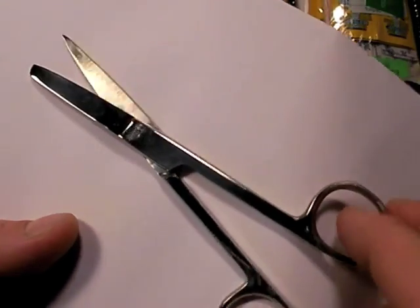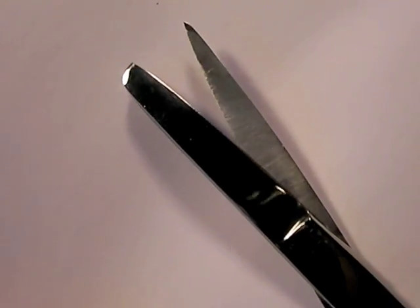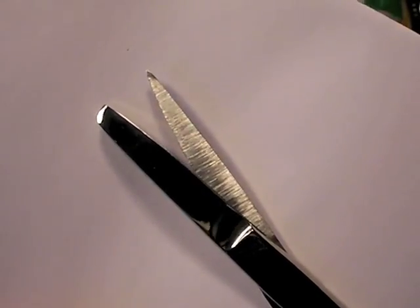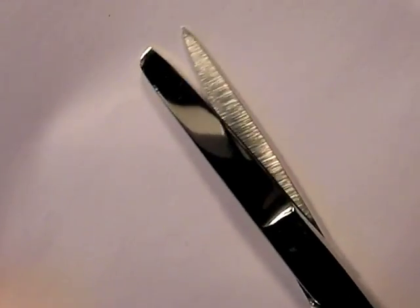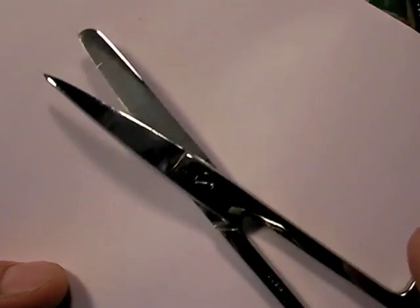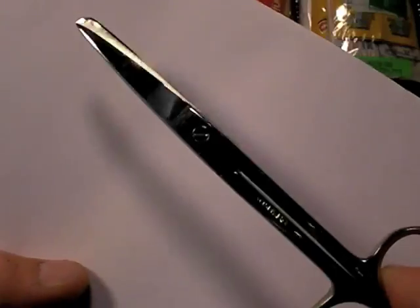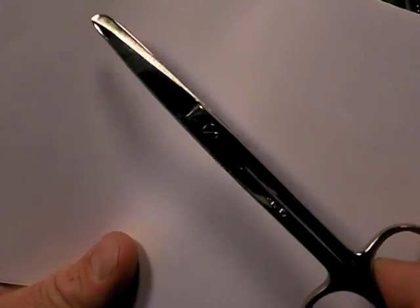Here are some medical scissors that a lot of people put in their kits. They're heavy — 100% steel, chrome plated. They've got that blunt bottom so they can supposedly take off a bandage next to the skin without injuring the patient, and maybe some clothing. However, they have very short jaws, and they go dull very quickly in my experience. I don't think the quality level is really high on these, and for the same weight, I'll go with other options.